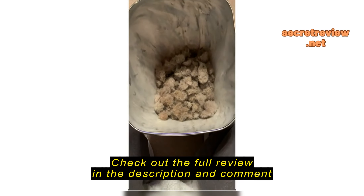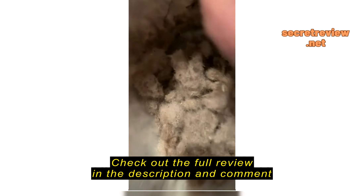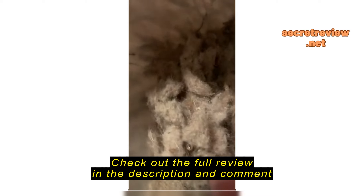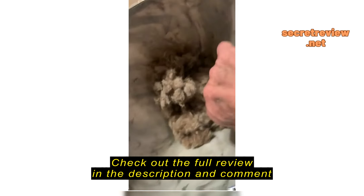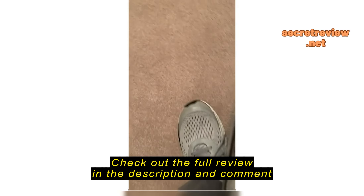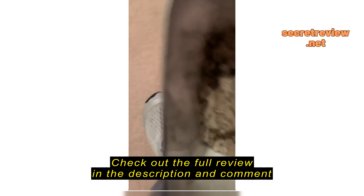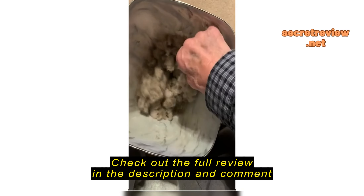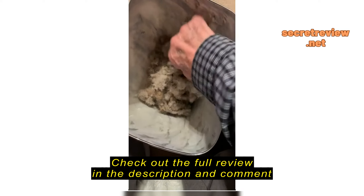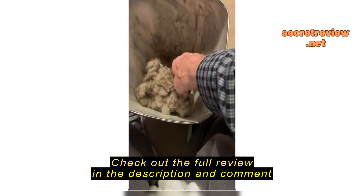Well, do y'all believe in my vacuum cleaner now? This is basically just one whole trip just in the house. This is what it picked up, and there ain't nothing in this garbage can but just the lint.